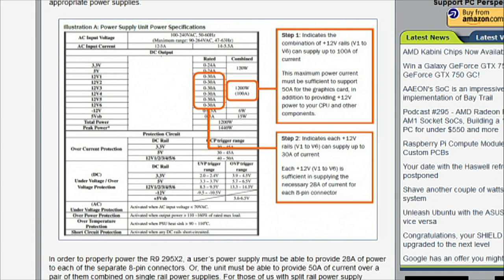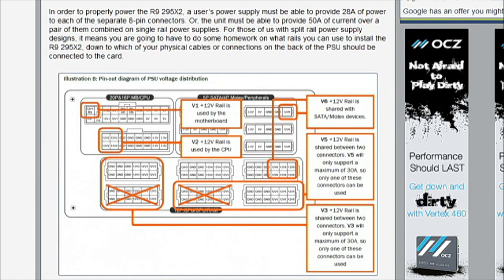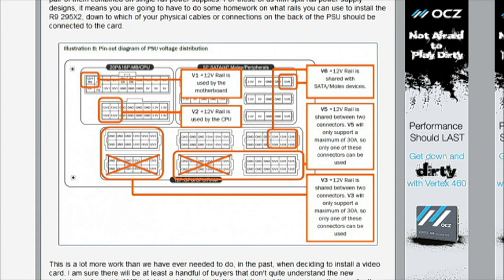If you look at the second page of the article, it really focuses on how they fix that. Basically, in conversations with AMD, they said these specifications are just that — they're requirements on companies to make sure things are safe. But there's no reason that the cables in high-end power supplies can't provide more power than what the spec requires.